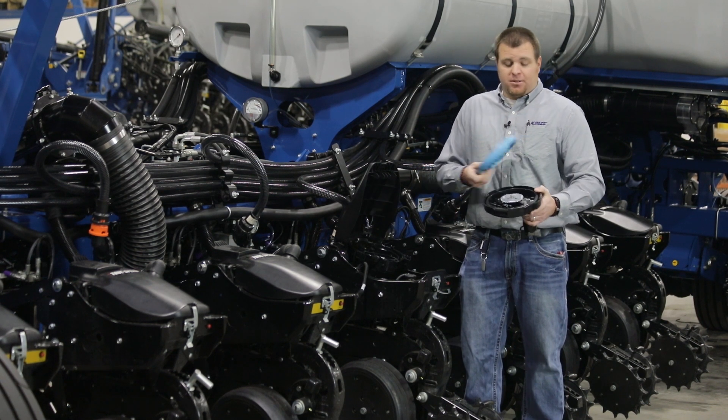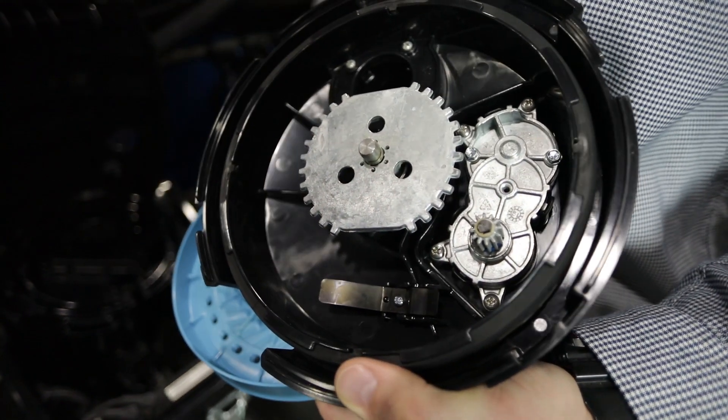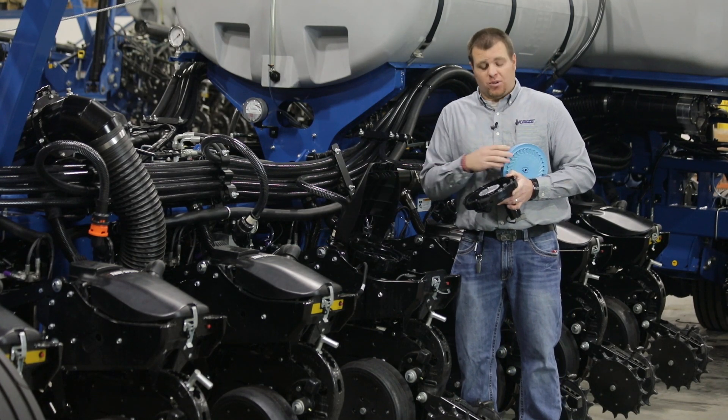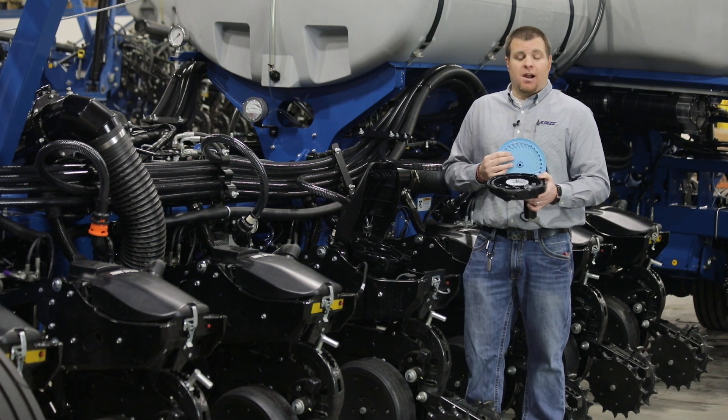If we were to change crops, it's as simple as removing our ejector wheel and installing the ejector wheel for the associated disc. So for example, our soybean disc — putting our soybean disc on and you're ready to go for crops.